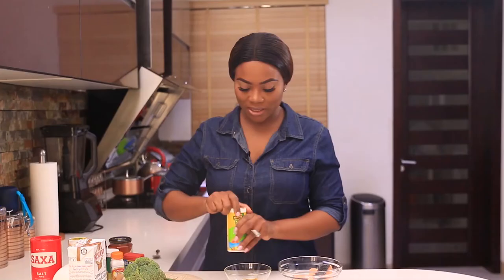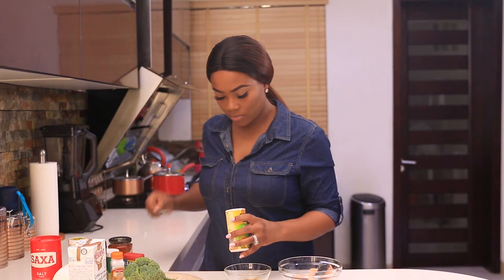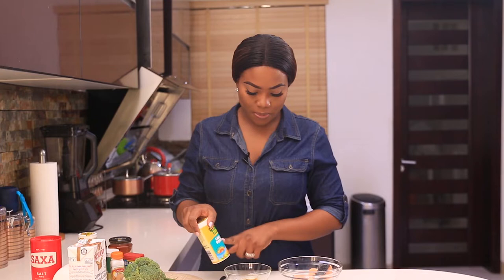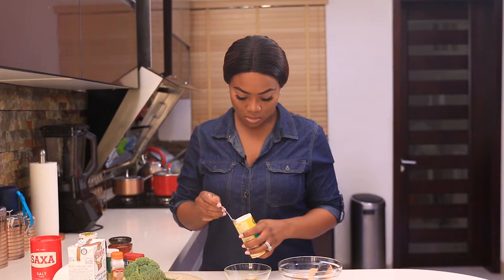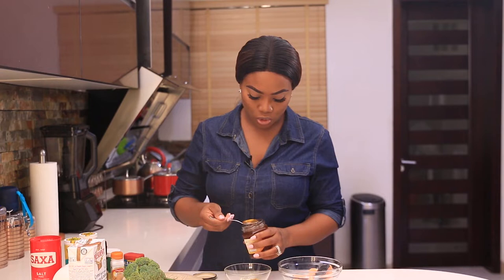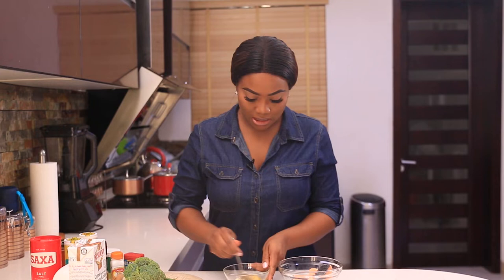I'm going to put some parsley in there, my good old onion powder, and some garlic powder. And some honey — about a tablespoon of honey. It's going to form a nice glaze over the top when it's done. So I'll mix this all together now.